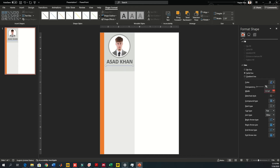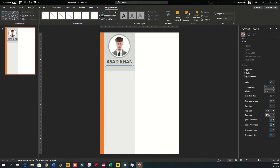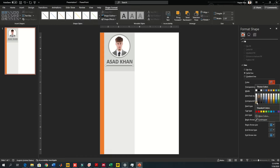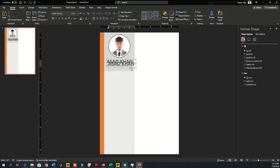Use a line shape, increase its width, and change the color to match the background but make it slightly darker so it appears on the front. Copy the text again and place it below. In this text write your title — it can be software developer, designer, graphic designer, or engineer, depending on your profession.